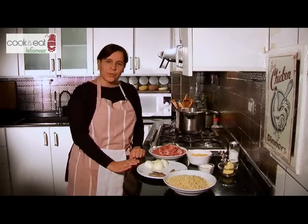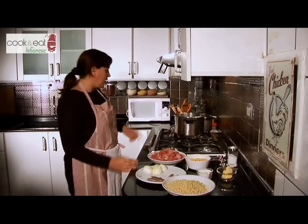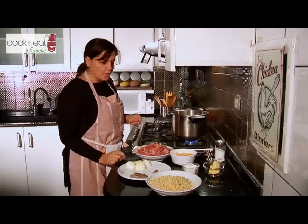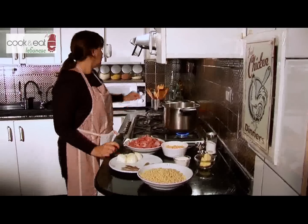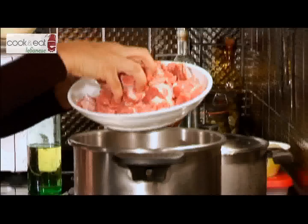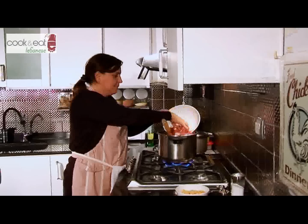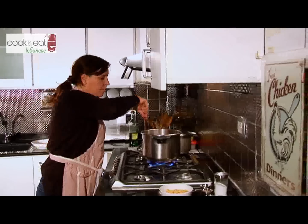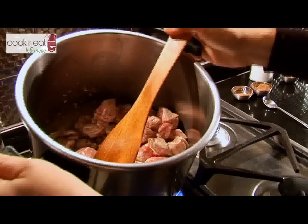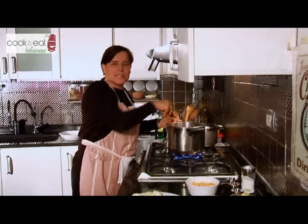So I'm going to start by showing you how to cook the beef chunks. First of all we're going to add the cooking oil, just a drop. Then gradually we're going to add the beef chunks. The most important thing is to make sure we fry the meat on all sides until it's lightly browned.